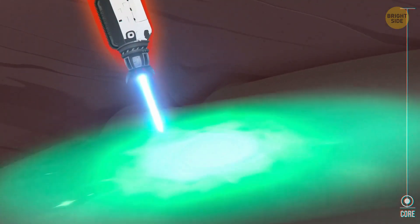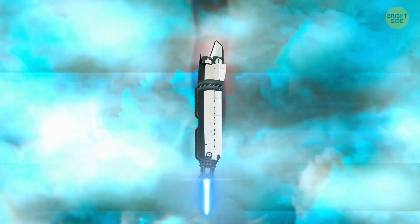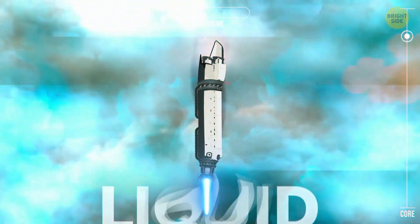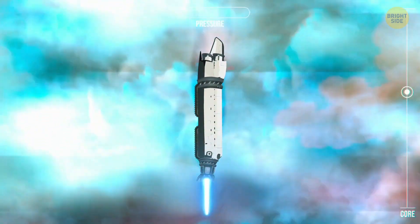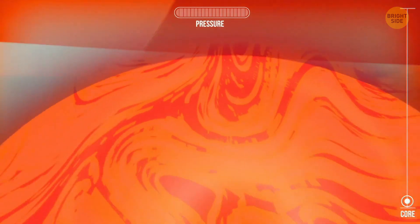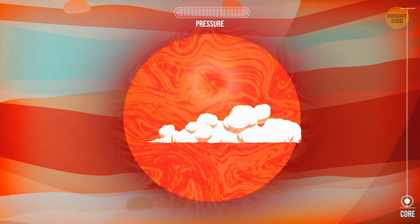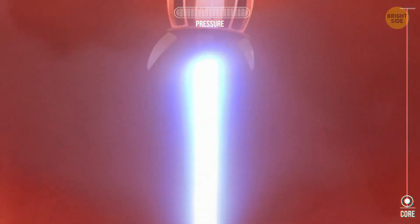Our next stop is even more interesting, because it's Jupiter. This gas giant has a mass twice that of all the other planets in the solar system combined. We landed right in the middle of an ocean — the largest one in the whole system — and it's made of liquid hydrogen. The drill goes smoothly through the surface, because there's no rock or hard metal here, only gas and liquid. But the pressure on this planet is more than just huge; it's unimaginable. We've reached Jupiter's core, and the temperature here is about 90,000 degrees Fahrenheit. The core itself is not solid, but liquid, kept together by the immense pressure from all sides. The drill starts to rattle — let's get out of here before it breaks.